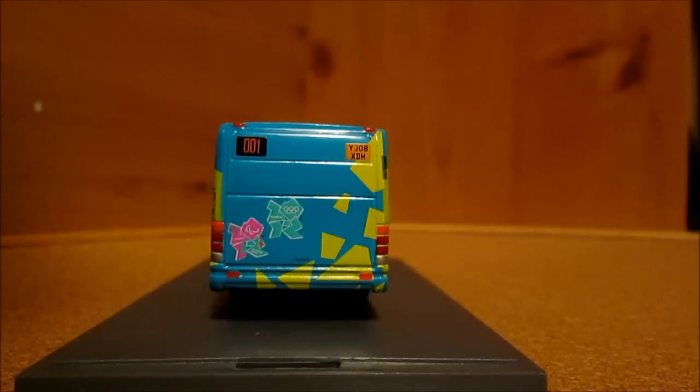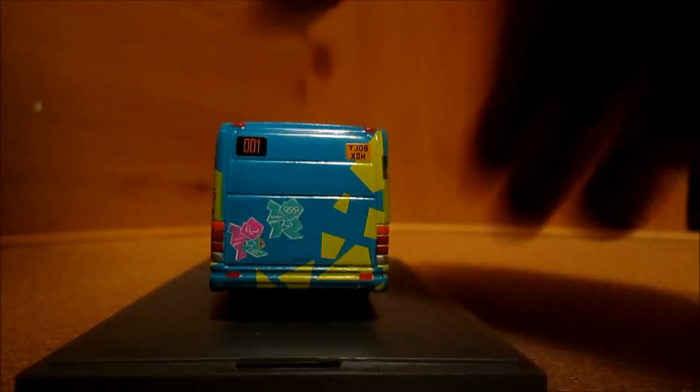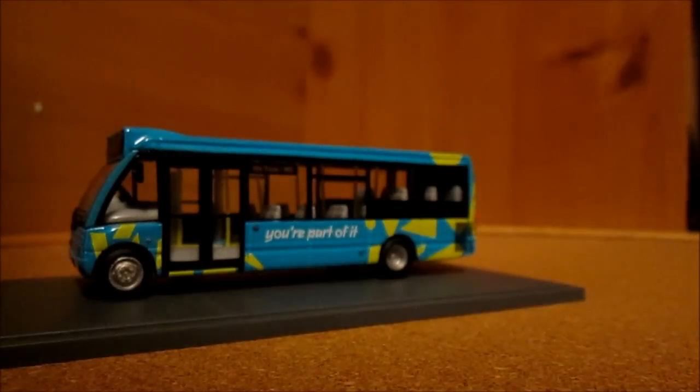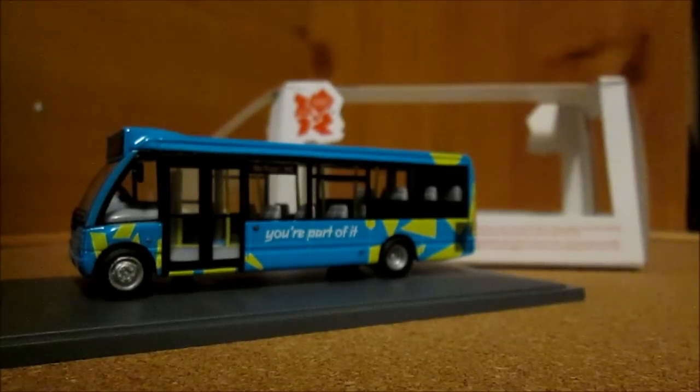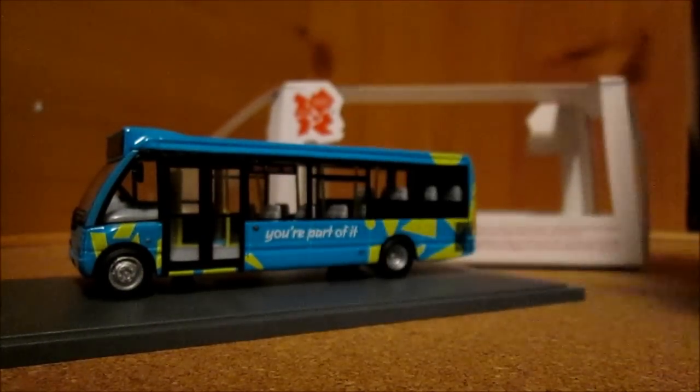That yellow stripe detailing is exceptional and goes a bit further than what Corgi normally achieve. On the back you've got the two London 2012 Olympic logos — Paralympic and normal — with more of the blue and yellow design. The packaging is the usual Omnibus packaging but in London 2012 graphics, and you get a plastic case that goes over the top of the bus. You also get a little certificate which tells you a little bit about the bus.